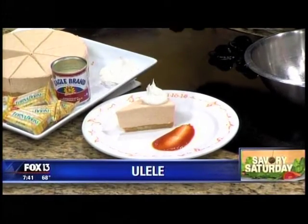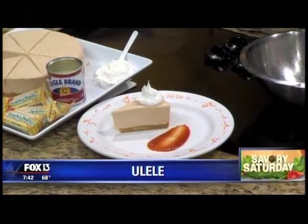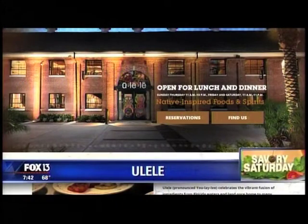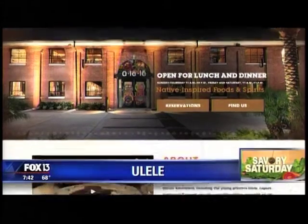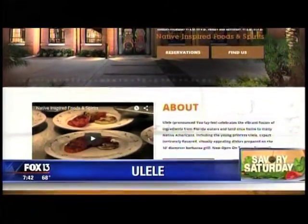If you don't want to make this yourself, you can always head to the actual restaurant. Our hours are Sunday to Thursday from 11 to 10, and Friday and Saturday 11 to 11 — we're glad to have everyone there, it's a beautiful dining experience. And you're sticking around with us — what are you cooking next hour? I'm going to do a little duck and some pompano.